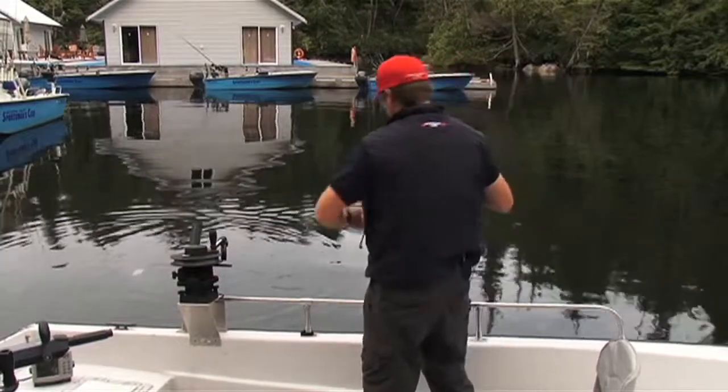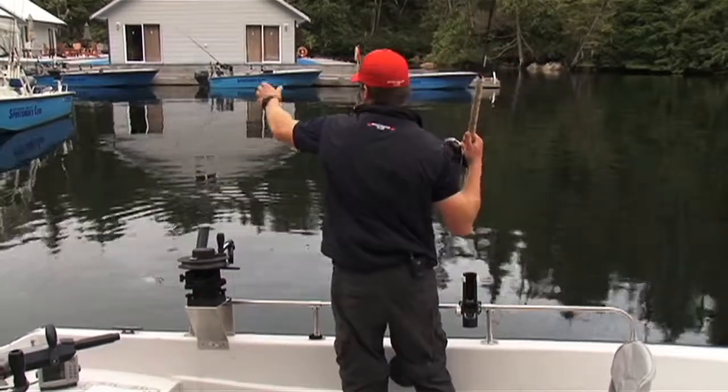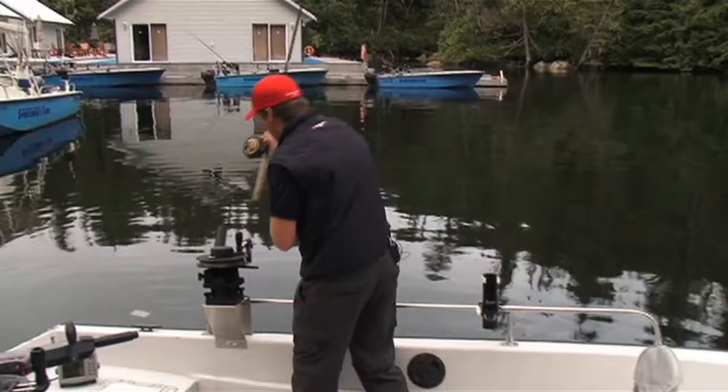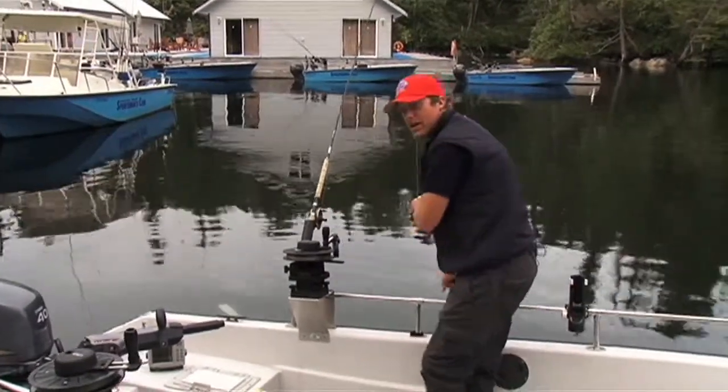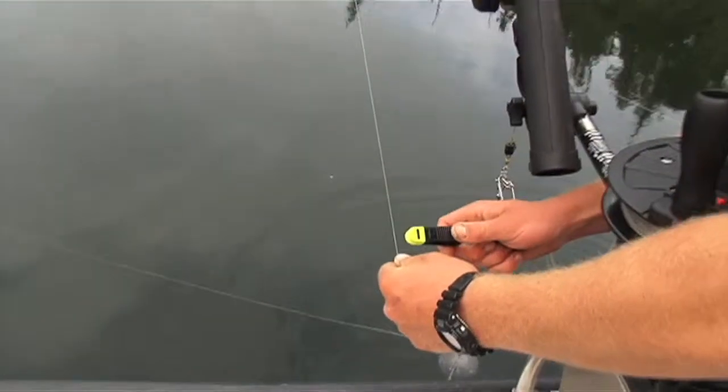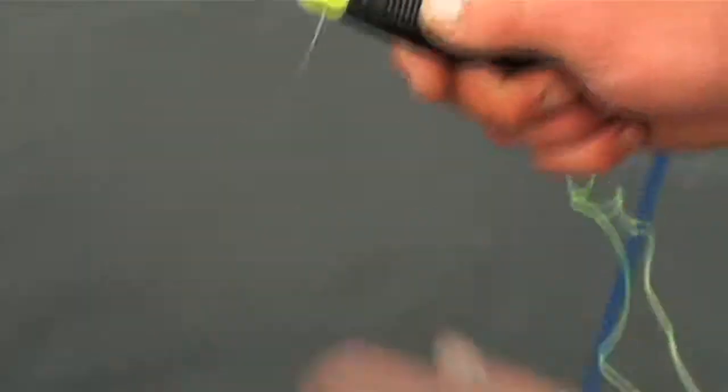After the line's out, I stick my rod up and grab my main line. Put the rod back in the rod holder and grab my release clip, which is on the main line of the downrigger by the ball. And attach my main line just below the black line on the release clip. Once that's done, throw it back in the water and you're ready to go.